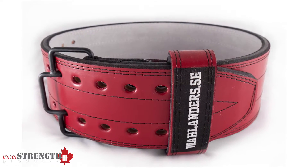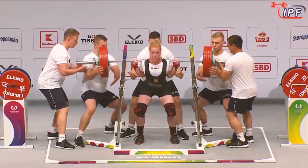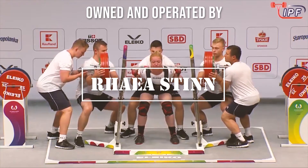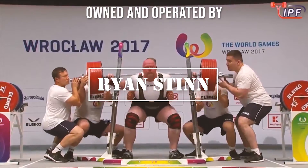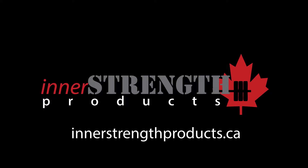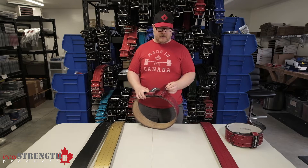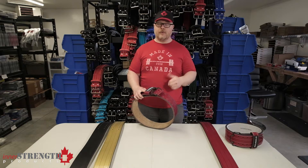This video is on the Wallander belt. The Wallander belts are a bit of a different belt — they have a different latching mechanism which is kind of a cross between a prong belt and a lever belt, and kind of gives you the benefits of both in that way.